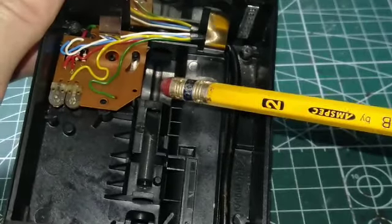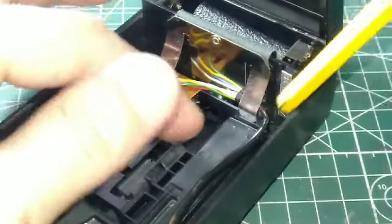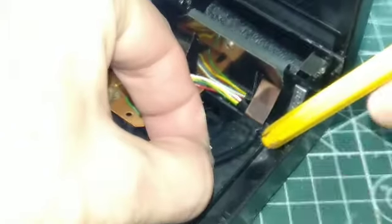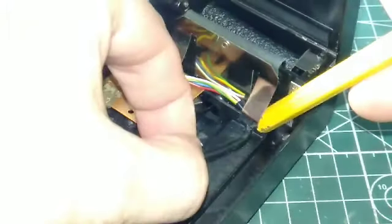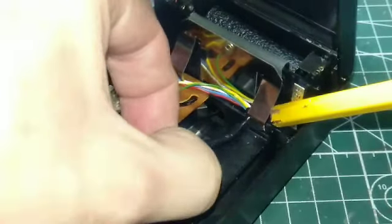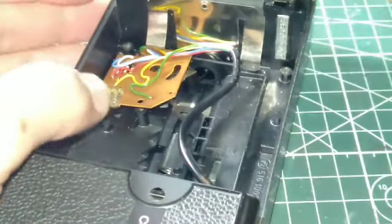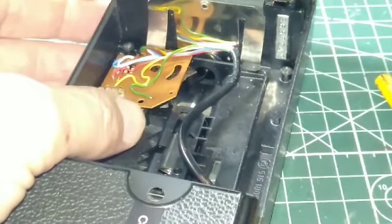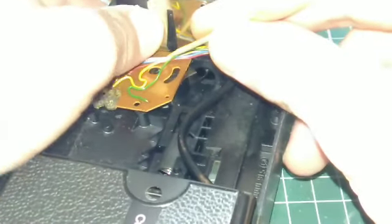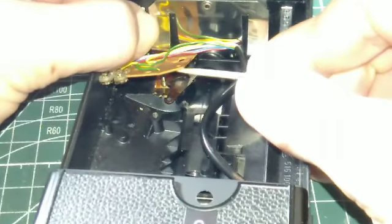I need to get this black wire out from under this sheet metal — I can't cut it or damage the coating on it. Got it — though I've disturbed some of the plate under here. Let's get this worked out of the way.